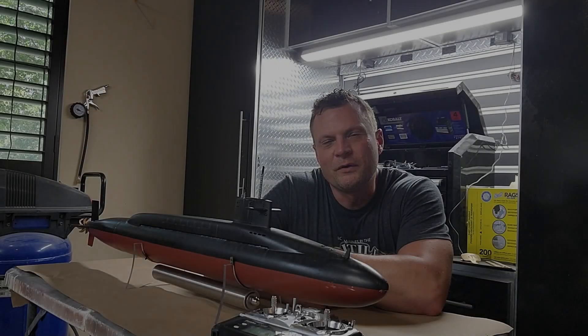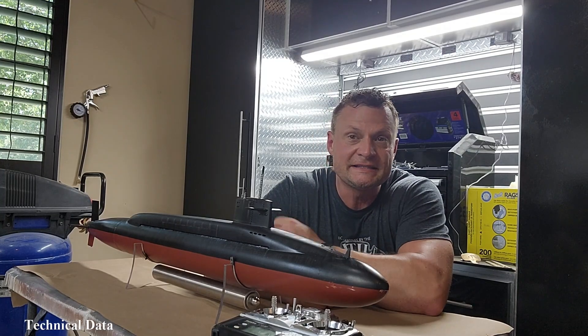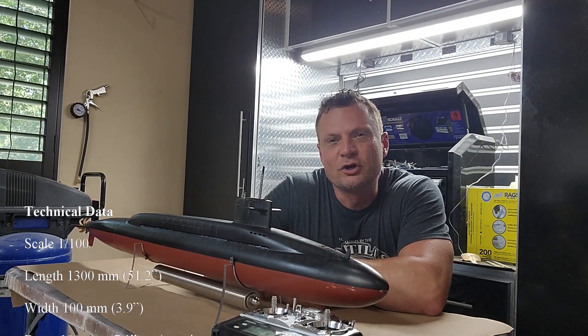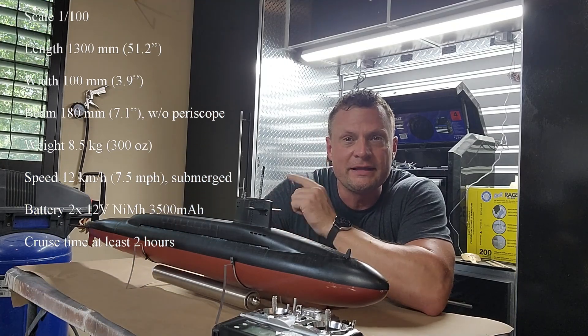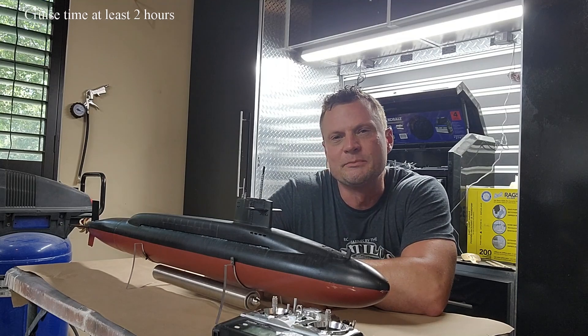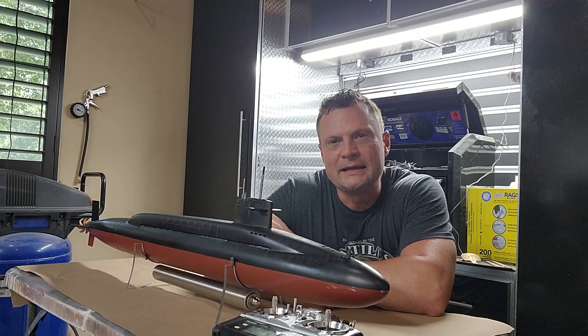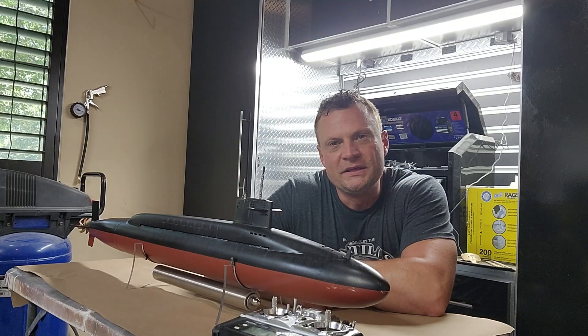What you see before you is the United States Lafayette class submarine as a kit offered by Engel of Germany in 1/100th scale. For those of you unfamiliar, the Lafayette submarine was really the go-to ballistic missile submarine of the 1980s during the height of the Cold War — it replaced the Ethan Allen class.